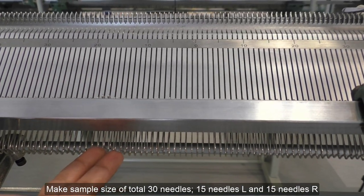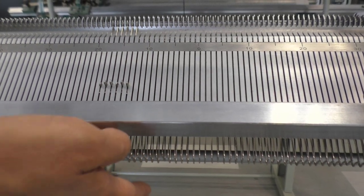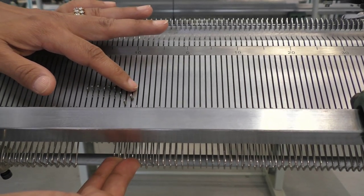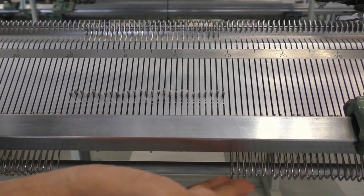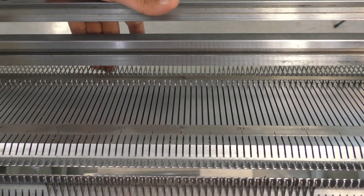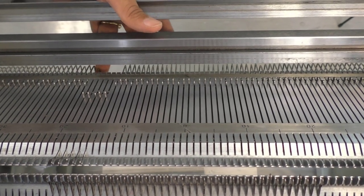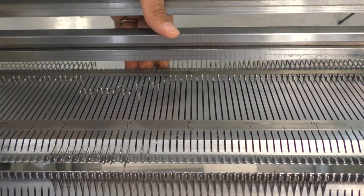You want to push your needles up from the prongs at the bottom of the bed, and not just push the needles up from the butt. You want to push up here because when the carriage moves back and forth, it's these prongs that hold the needles up. If you don't push it from the prong, then the needles will not stay up. Push the same number of needles — 20 left and 20 right — on the back bed as well, making sure that you push the prong up and not just the butt.